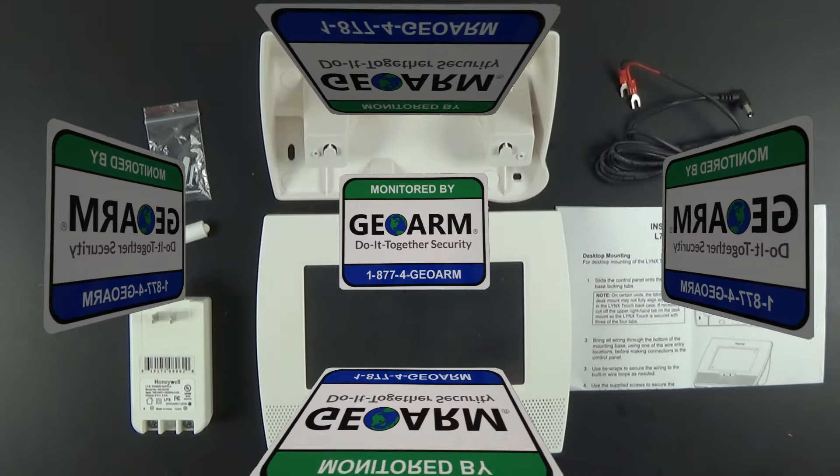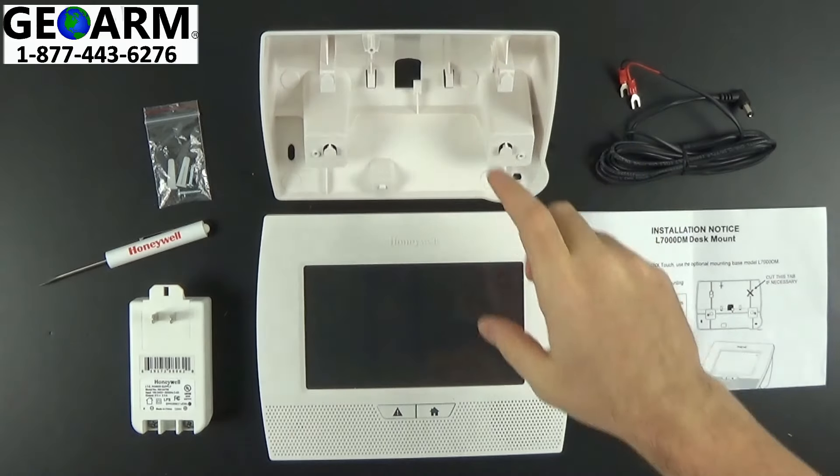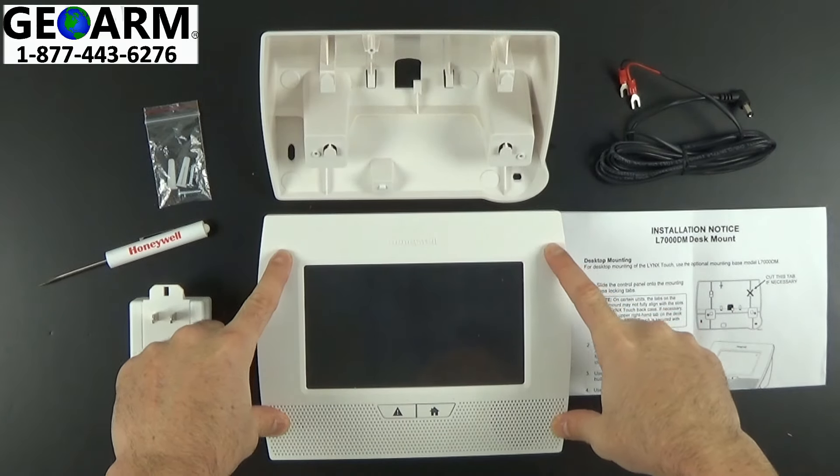Hey everyone, GeoArm Security here. Today we're going to show you how to install the L7000 DM desk mount into your Lynx Touch L7000 wireless security system.